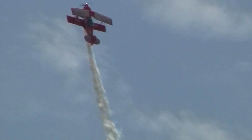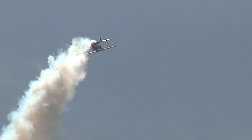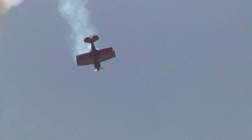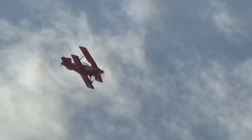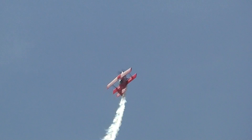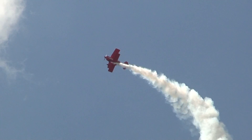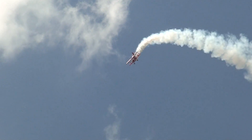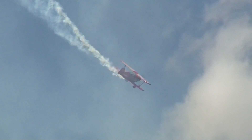Buck's now going right to the vertical. He's going to go from 240 miles an hour to zero miles an hour. Straight up he goes, hanging on the prop through 50, 40, 30, 20, 10, zero. Here's the tail slide. Buck's exiting out to the right, going straight up into the heavens, he hangs it on the prop, pushes into a negative G humpty bump, because he pushes hard to the outside to complete that maneuver.